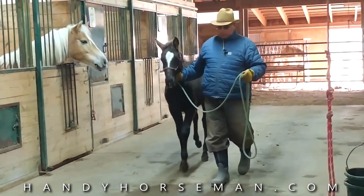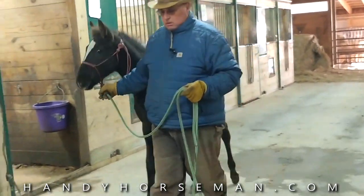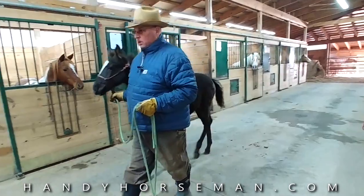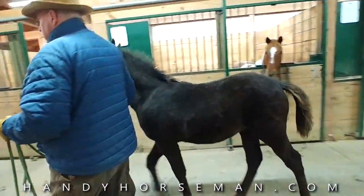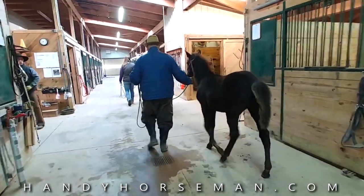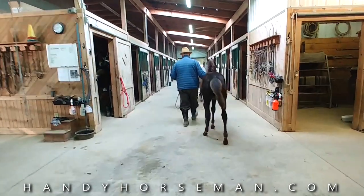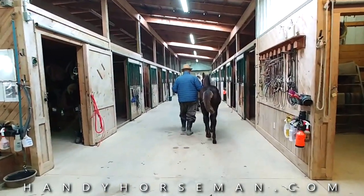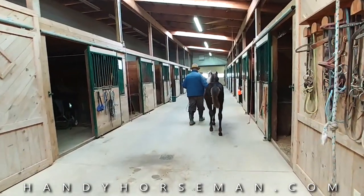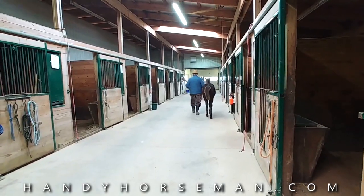I want to keep him at my shoulder. He's not to get ahead of me, and I correct him when he gets too far ahead. We're just taking our time, not getting in a big hurry. This is a very valuable exercise. We're showing courtesy and politeness — your horse will not be polite until you're first polite. Go right on in the wash rack.